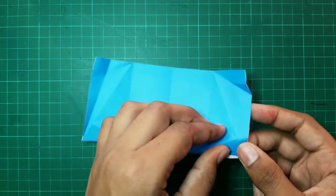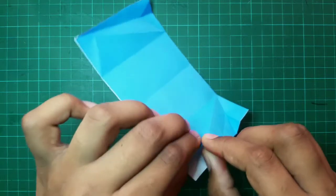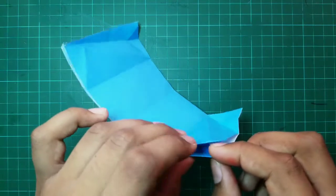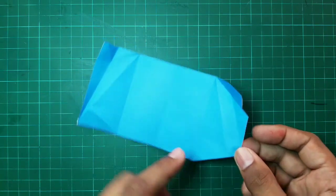First, we have to put the corners inside like this using the folds we made earlier. These creases have been helpful for us so that the tent could have a straight base.